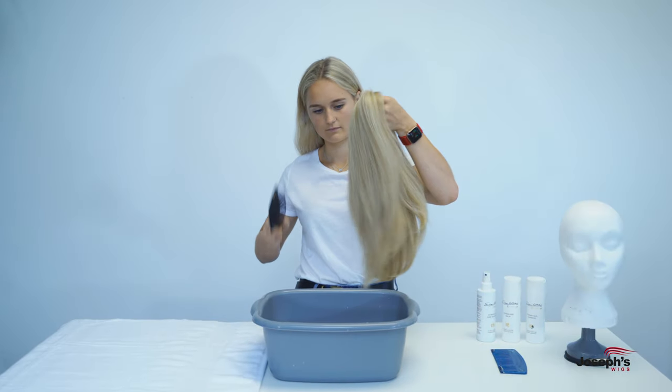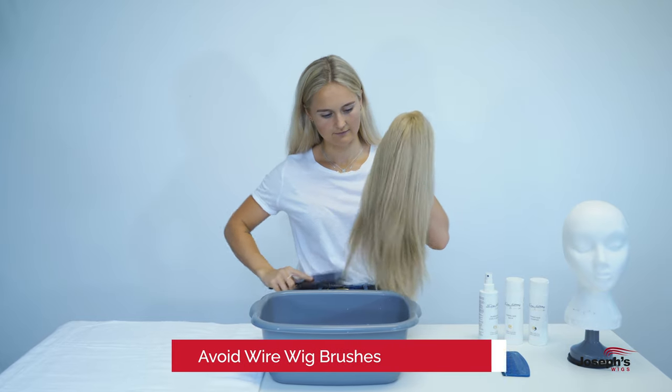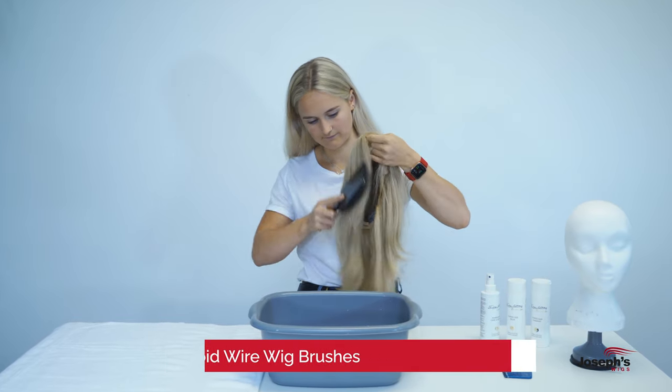Firstly, detangle your human hair wig using either your fingers, a normal brush, or a comb. Avoid using wire wig brushes as these can damage the wig.